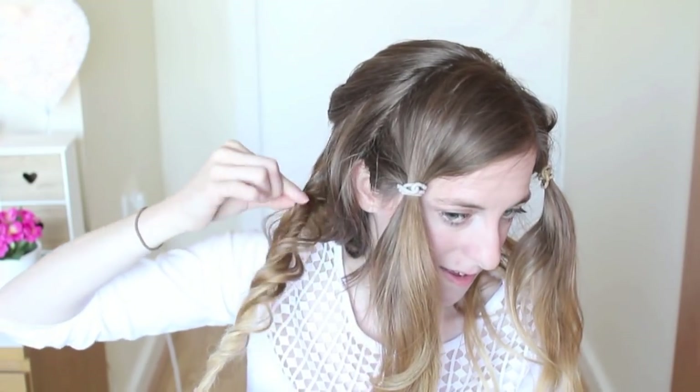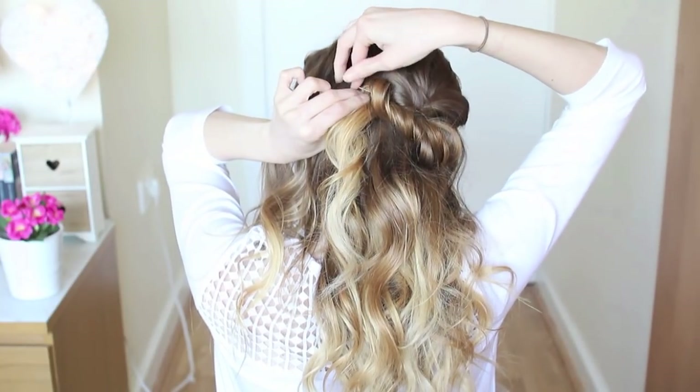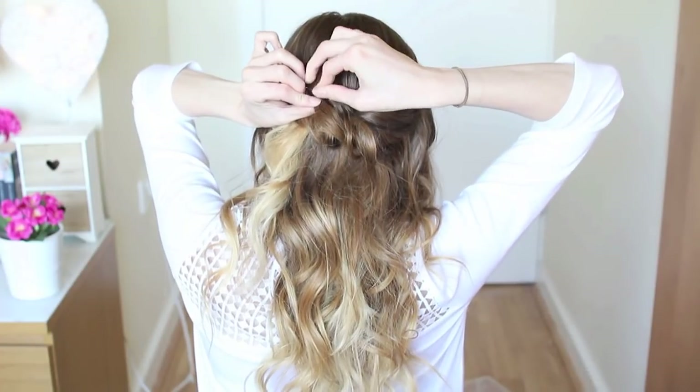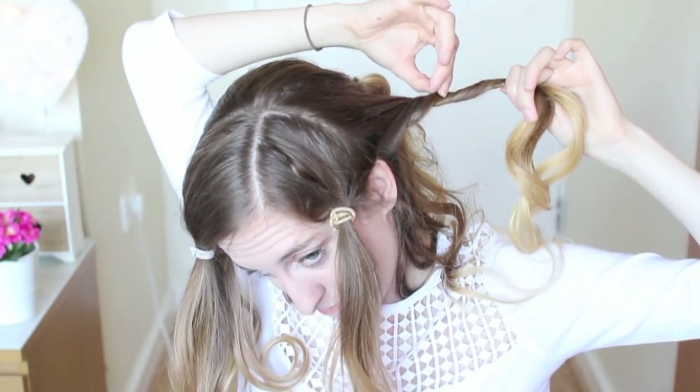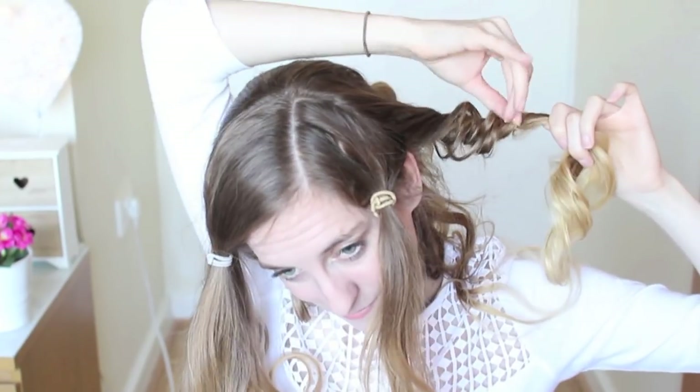Next, I took a little section of hair behind my ear, lost the clip, and began twisting it. After I twist it, I'm going to lightly tug on the strand of hair and then clip it over my little bump. I'm going to repeat these steps two or three more times — just take a section of hair, lightly twist it, tug it, and pin it over the back of my head.